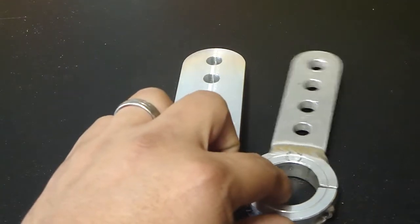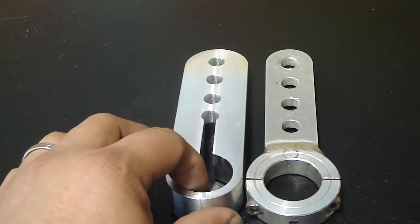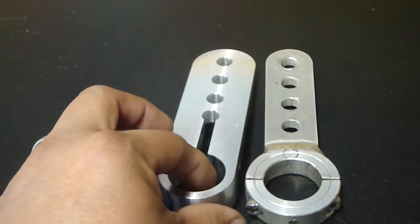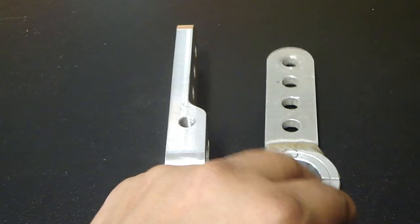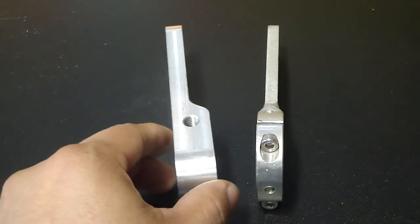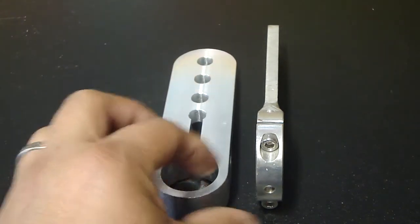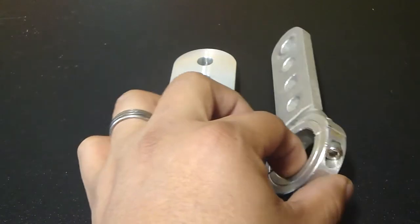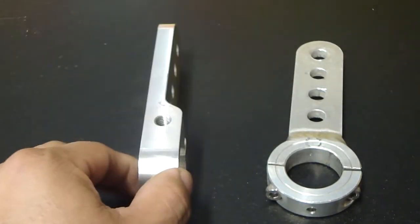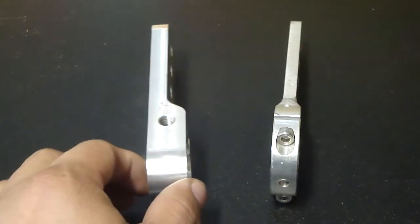Even though they look remarkably different, they are very similar. One of the main changes has been the thickness of the steering arm. The newer version is slightly larger than the older version. We will show you how to replace the older version with the newer version.